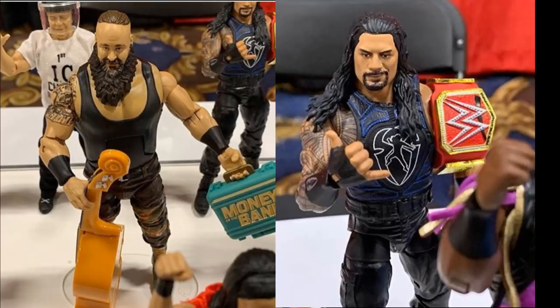Next up, guys, we have Elite Series 68 Roman Reigns and Braun Strowman. This Braun Strowman figure — just get it out of my face. I think it's cool we get an updated money in the bank briefcase, though the briefcase looks a bit light green. But this Braun Strowman figure is the exact same as Elite 52, Elite 58, the top talents, and everything in between. We've gotten a lot of Braun Strowmans that just look identical. I think it would have been cool if it was shirtless at least — use that Big Show torso or something.